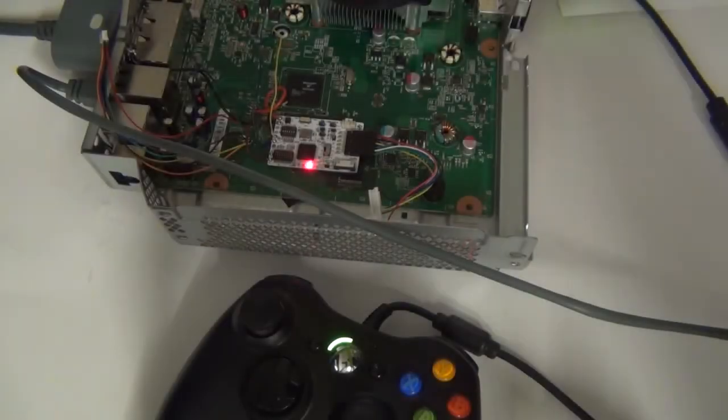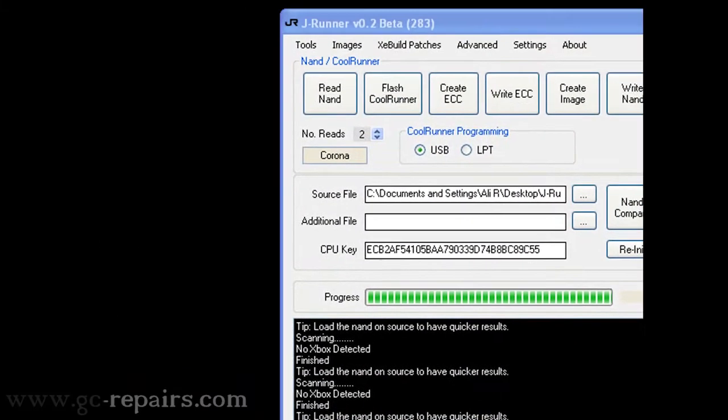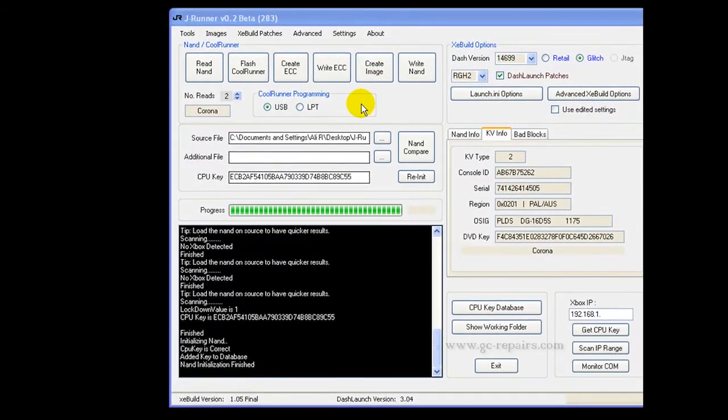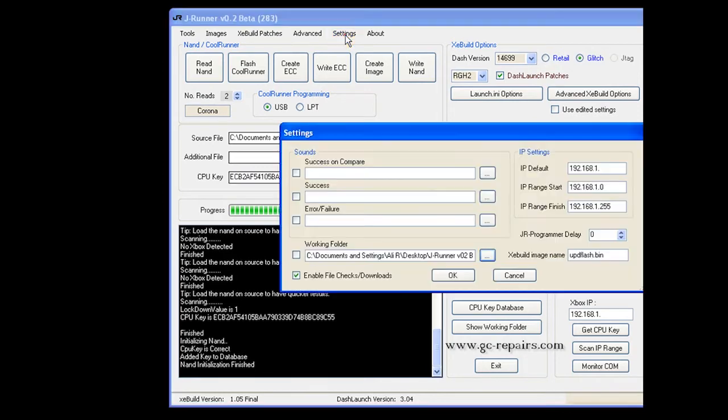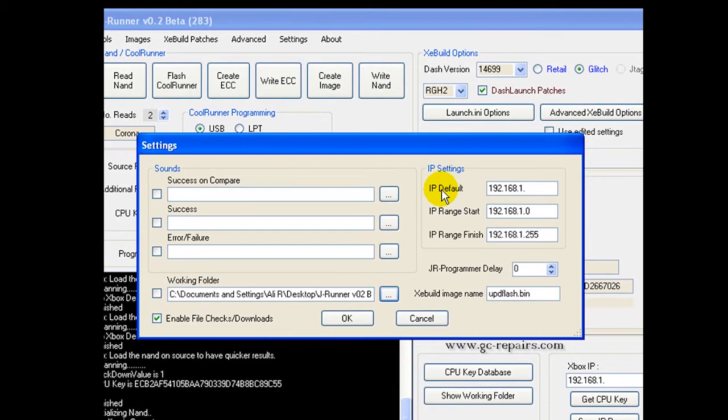Moving on to the j-runner side of things to obtain the CPU key. I've already done this but I'll go through it one more time. First, in order to use the j-runner scan IP range and get CPU key method, there are a few settings you need to check — your subnet settings.